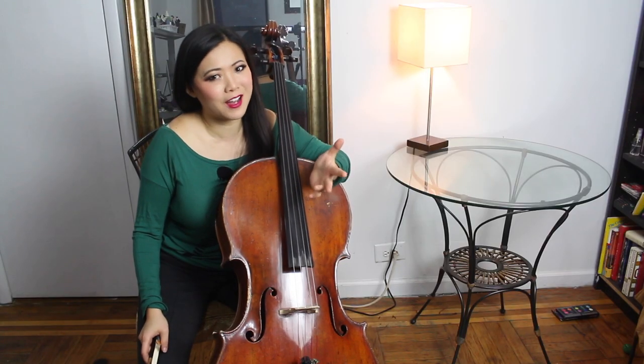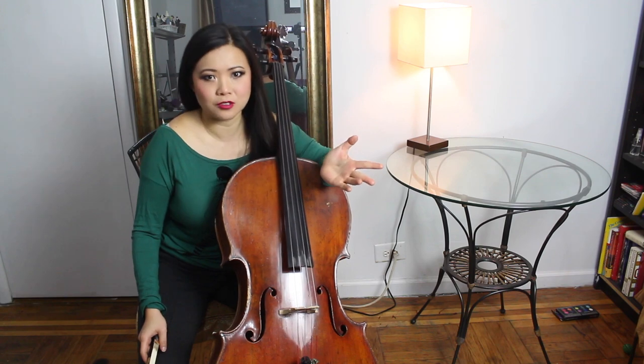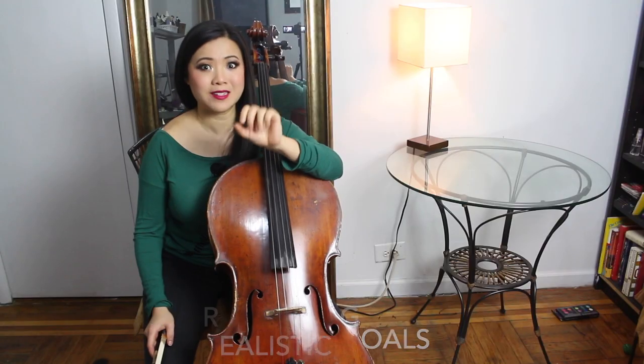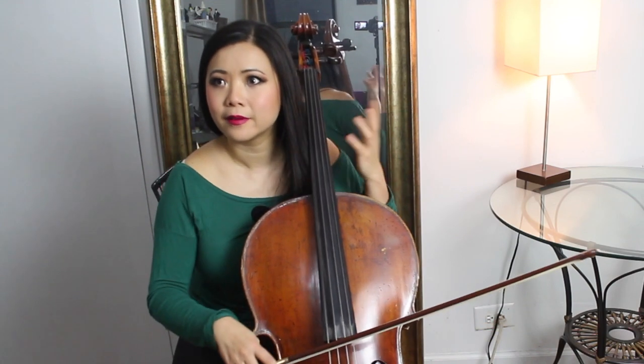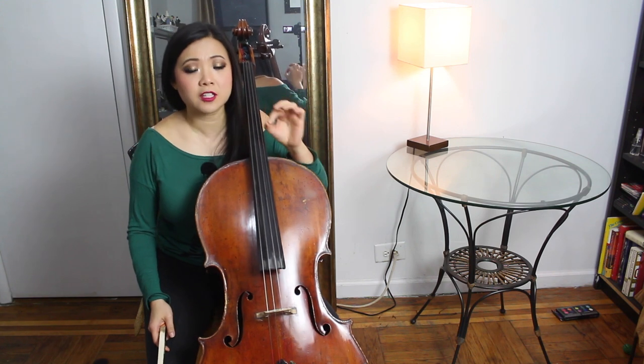This applies to cellists or any other instrumentalists because these tips are truly universal. Tip number one: set realistic goals. You have to make specific goals — otherwise you just kind of wander, playing your Bach hoping it somehow gets better. No, you have to make specific goals.